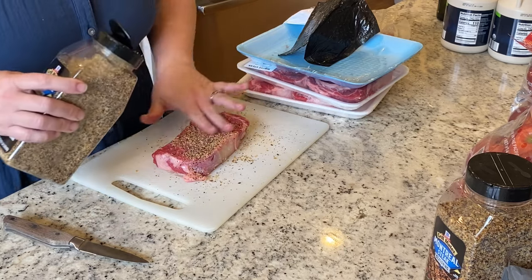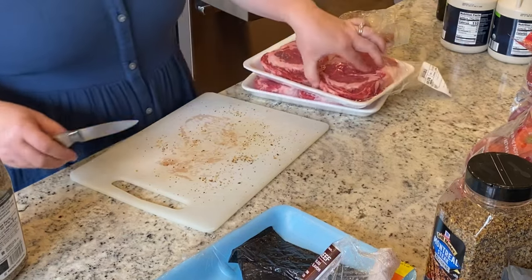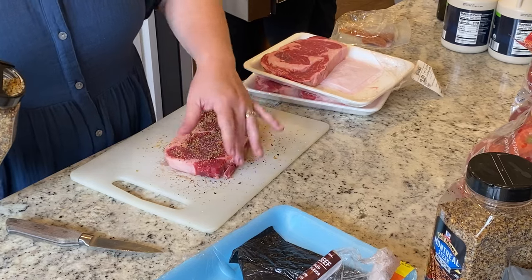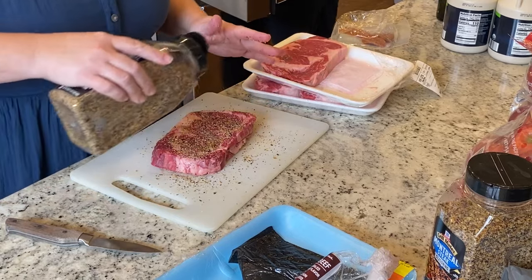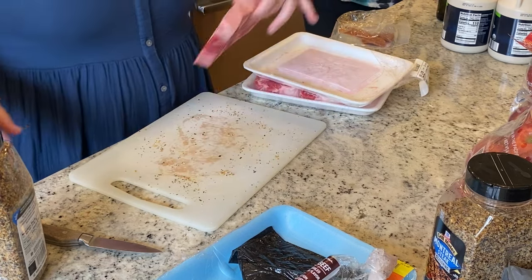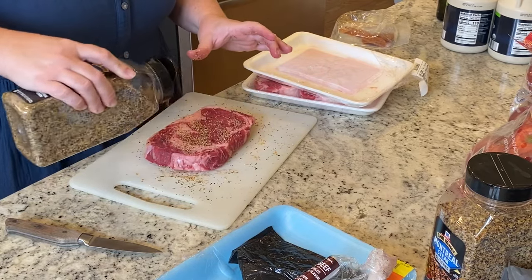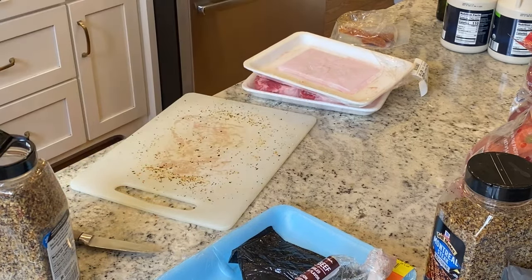My very favorite way to cook steak these days is to season it with Montreal steak seasoning, which I just purchased in bulk at Sam's or Costco, then individually wrap them and place them in a gallon freezer bag. I put them in the sous vide and cook them all day at about 134°F. 135°F is medium rare, but you're also going to sear it on the skillet or grill before serving, so I give a little wiggle room. I'd hate for these amazing steaks to accidentally reach medium — that would be incredibly sad. So I do 133–134°F all day, then quickly sear them on a hot skillet or grill right before serving and let them rest for a few minutes.